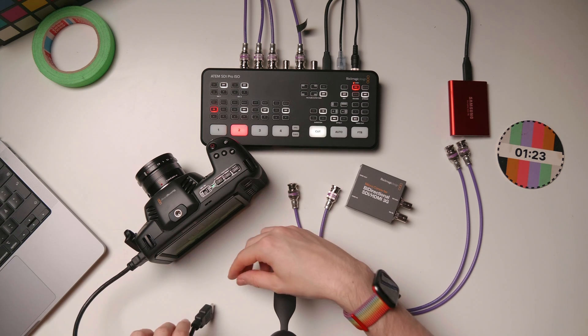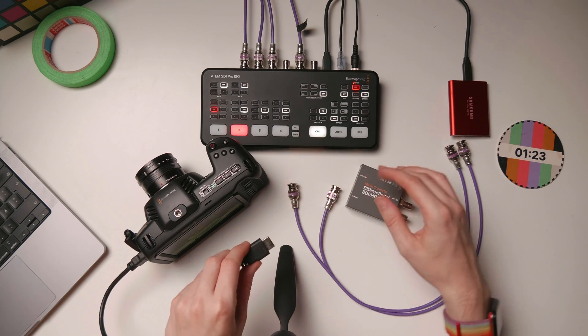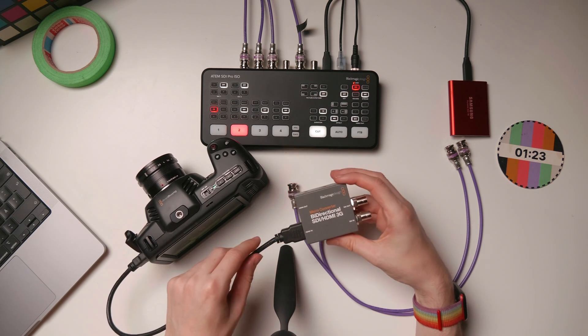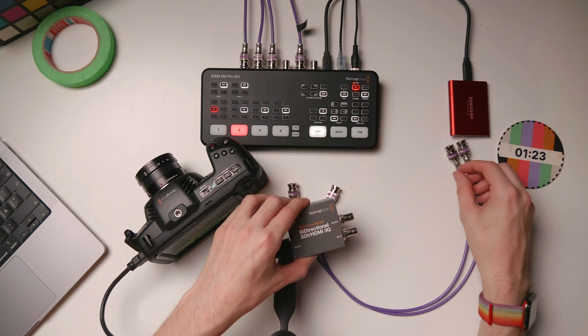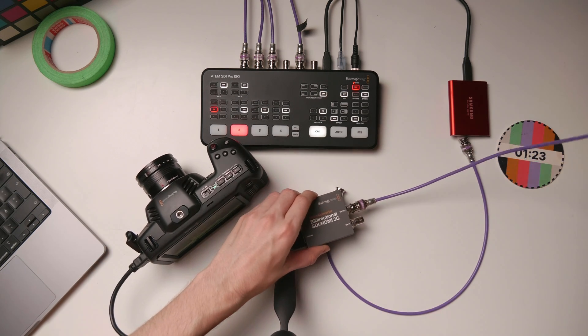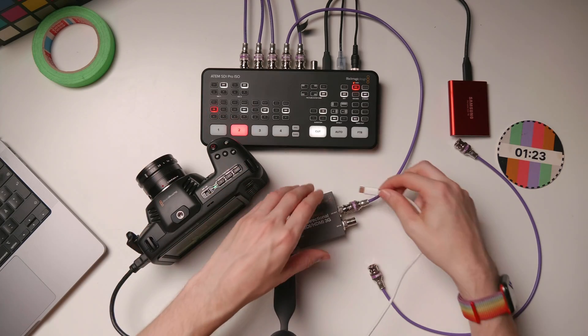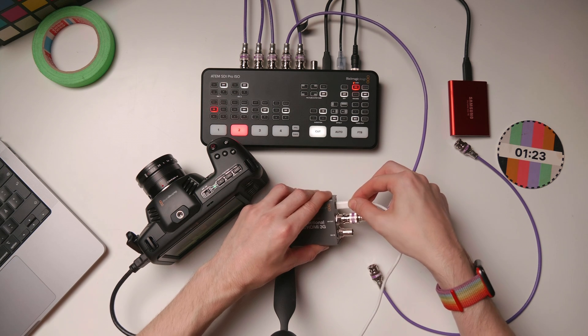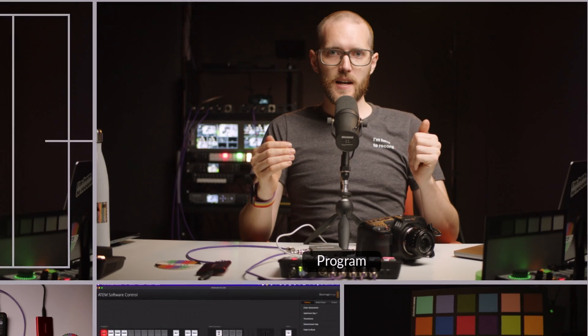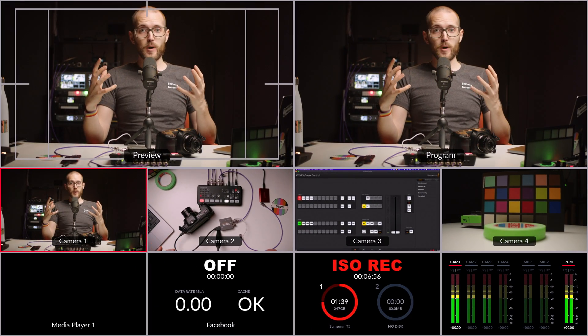First I'll attach the HDMI output from the camera to the input on the converter, sending a signal from the camera into the ATEM. I'll also run an SDI cable out from the converter and into the ATEM. With the video signal set up and power added to the converter, I can now see on camera 4 that this camera is set up — video is passing from the camera into the ATEM and appearing on my multi-view.